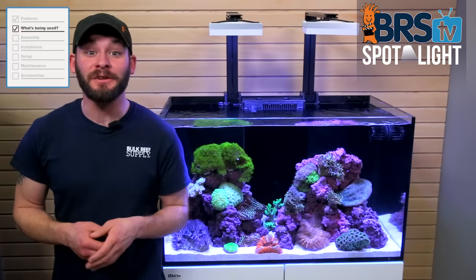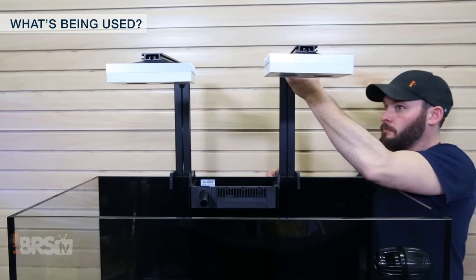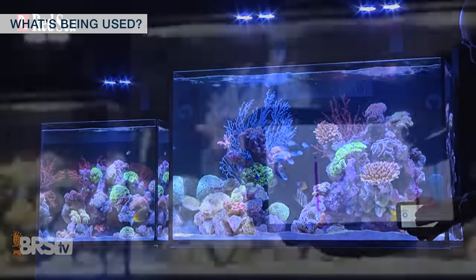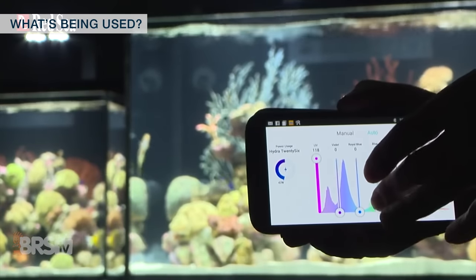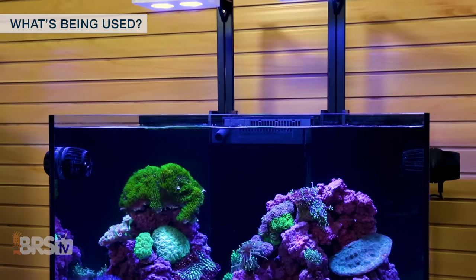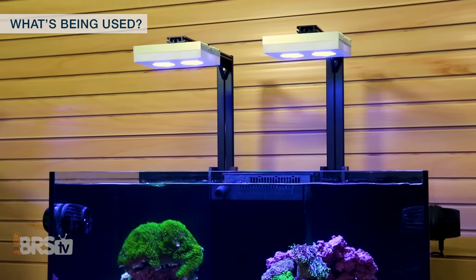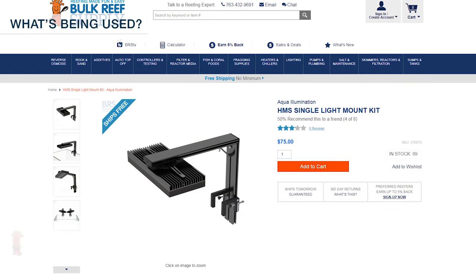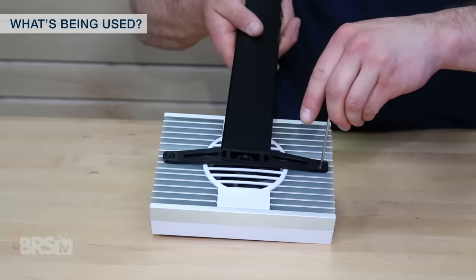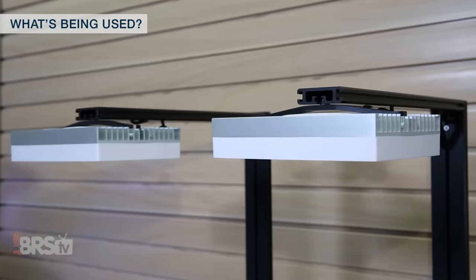The real draw to these Red Sea Reefer tanks is that you can outfit them with pretty much any of your favorite reef gear. For this setup, we're going with two Aqua Illumination Hydra 26 LED fixtures, which we really like for their built-in Wi-Fi controllability straight from your phone, tablet or computer. Two of them can provide more than enough light to cover the entire tank, as well as provide ample PAR for whichever tank type you go with. To mount the lights, we're going with the stylish and easy HMS mounting arms, which are a breeze to put together and hide the light cables neatly out of sight.